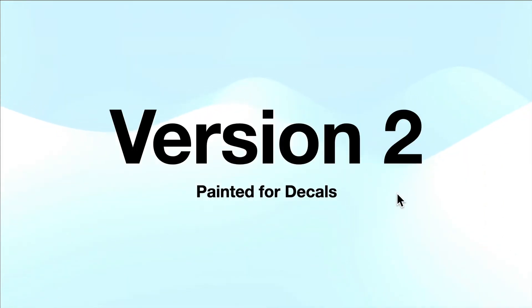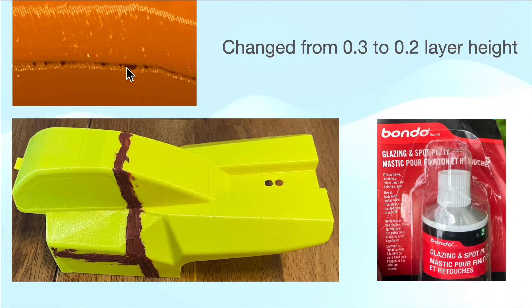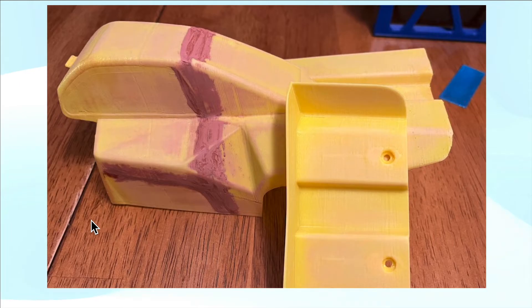For version two, I wanted to do a little better. I printed with a lower layer height because in version one I had holes in the body from the extrusion not working quite well. Switching the yellow body to a 0.2mm layer height worked a little better. I tried to do some body work — certainly an amateur. I found that Bondo glazing and spot putty, suggested by other YouTubers doing body work, works pretty well. You can hide the seams with it, then sand it, and you need to do that several times to get it pristine.